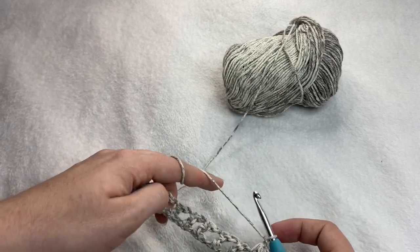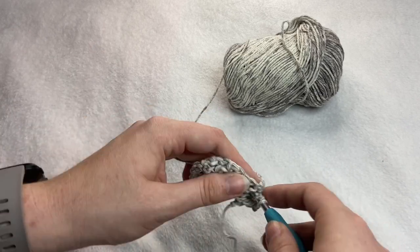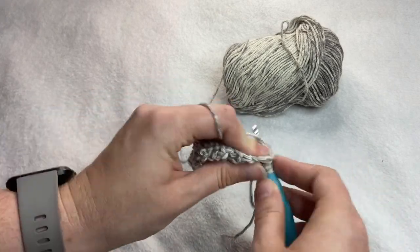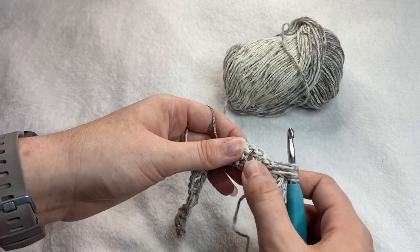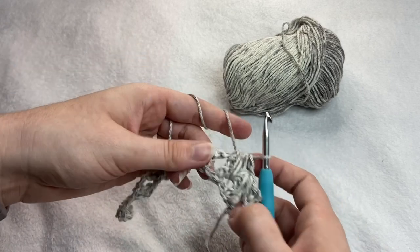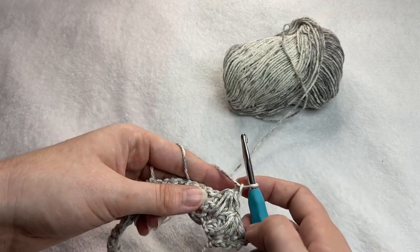I'm going to repeat that again. So yarn over, insert your hook into the space, yarn over, pull through, yarn over, find that skipped chain space, insert your hook, yarn over, and pull through. Yarn over, pull through all the loops on your hook. You should start to see it kind of draping down like this here for your stitches. Then you're going to add that chain to close off the stitch at the end.